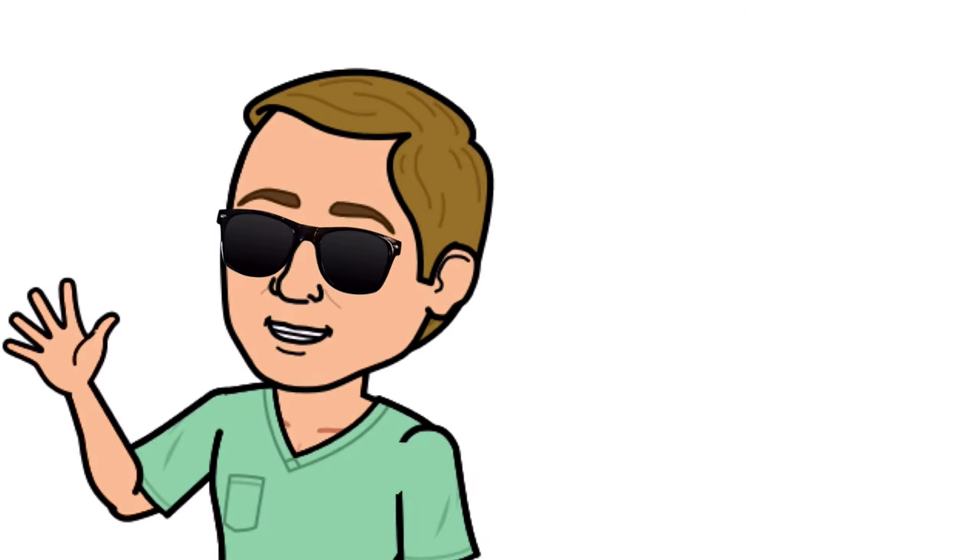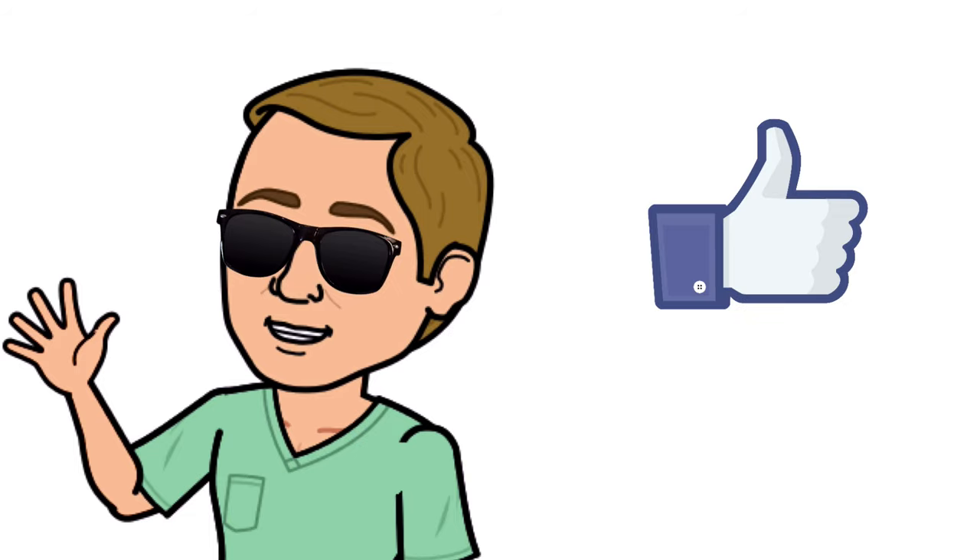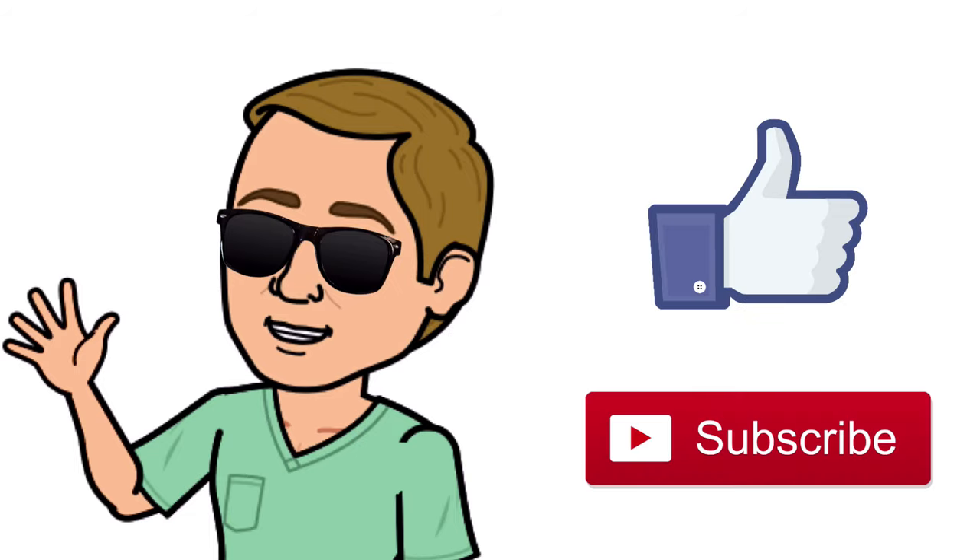Alright guys, that is it. Thank you so much for watching all the way to the end. Do me a favor — hit that thumbs up button, leave a comment below, and don't forget to subscribe. Thanks again for watching, and I will see you in the next video. And as always, breathe easy, my friend.